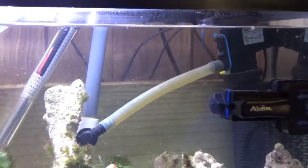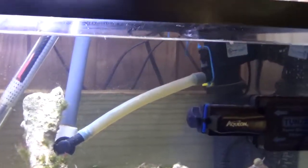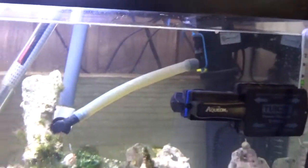Welcome everybody, thanks for joining me at the Lost Begotten channel. It occurred to me that I should make a searchable video about this particular little concoction here, so welcome to 'How to Use a Powerhead as a Sump Pump.'